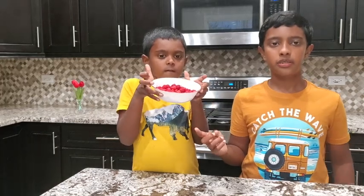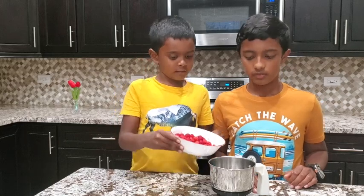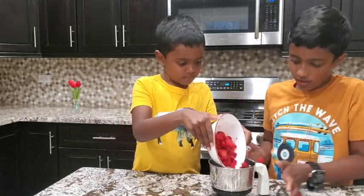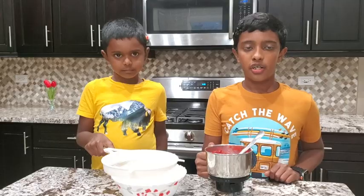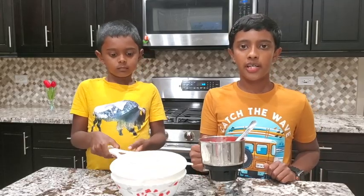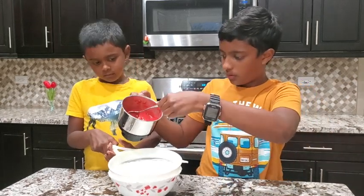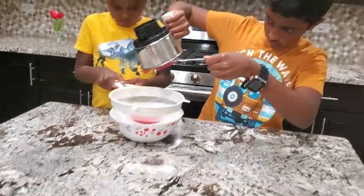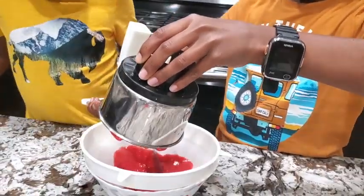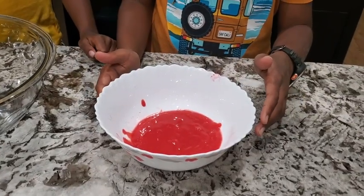We have some raspberries. Let's make a puree with the raspberries first. Let's add to a blender and make the puree. Now that the puree is ready, just strain it so we can remove the seeds. Now that the puree is ready, let's keep it aside.